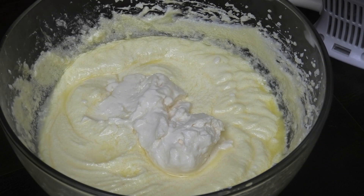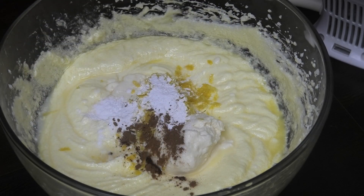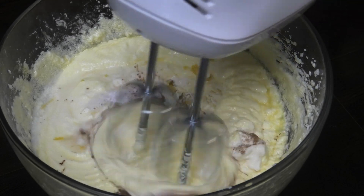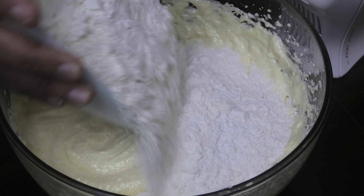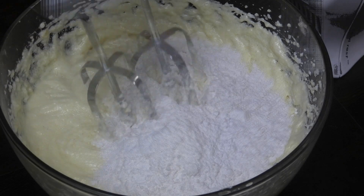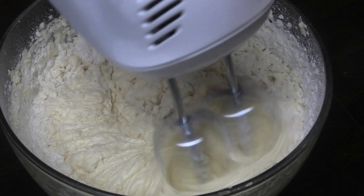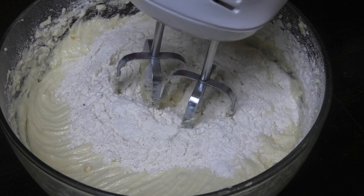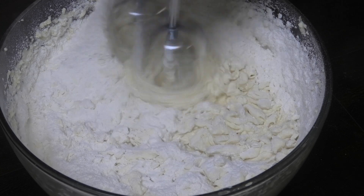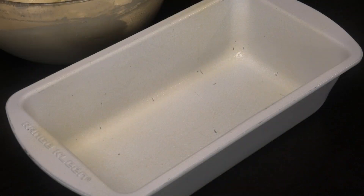Now I'm going to add some vanilla essence or extract, lemon zest, cinnamon, baking soda, salt, and baking powder, and we're going to mix this to combine. Once combined, go in with half of the flour and mix. Once it starts to come together, add the other half of the flour and continue mixing. Don't over-whip it — once it comes together, stop, or you're going to get a really tough cake.